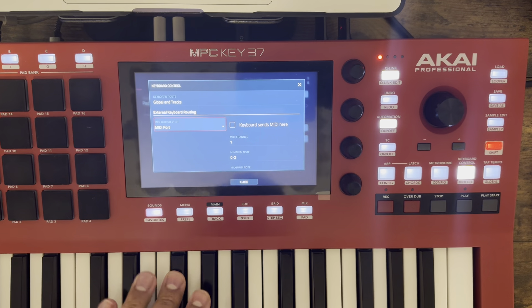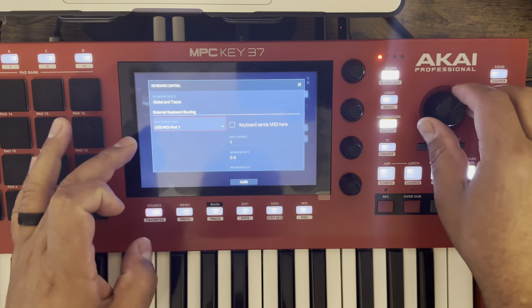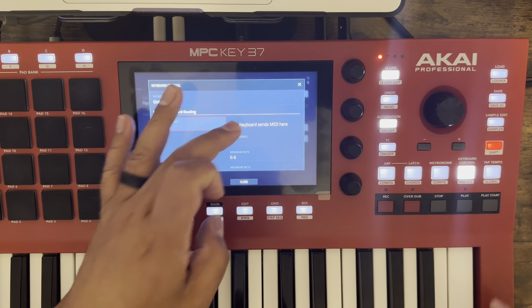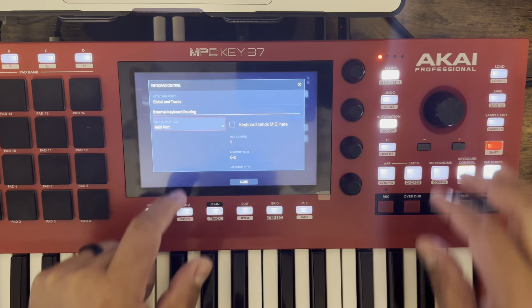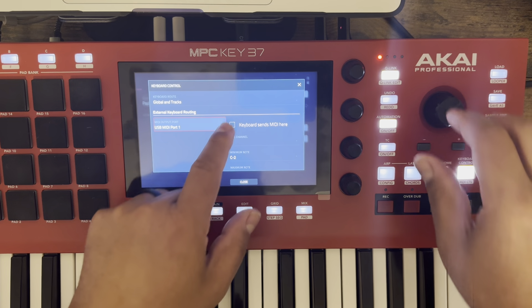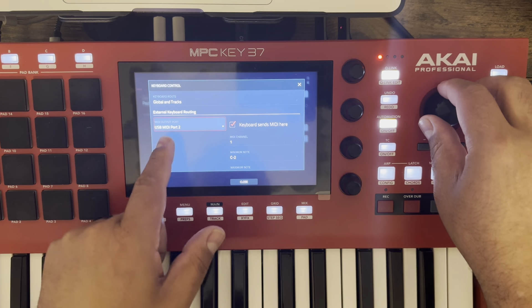It won't work with just that one on. Let me turn that one off. So this one doesn't work for me if I just go MIDI port out. But if I turn on this one — I'm going to turn both of these on just to be safe.